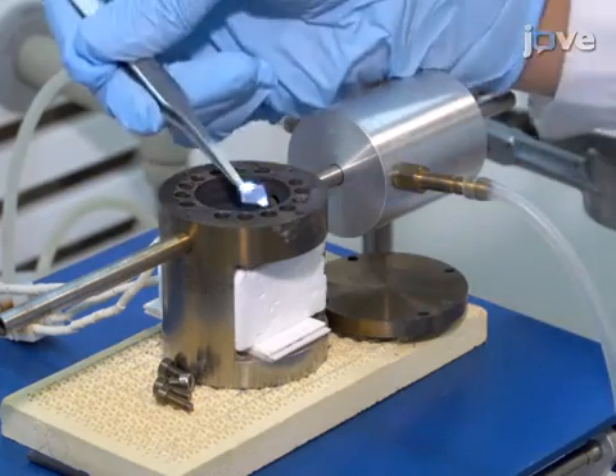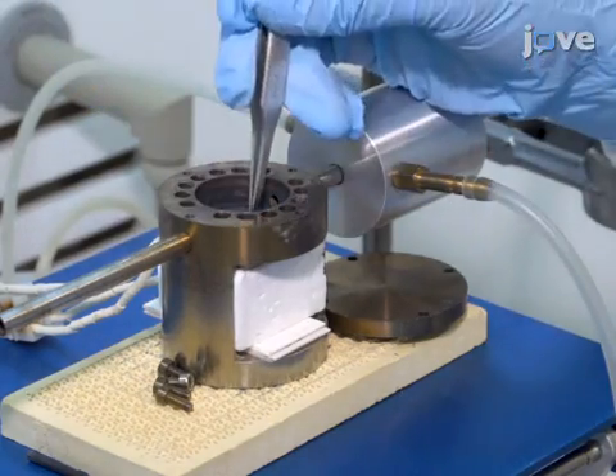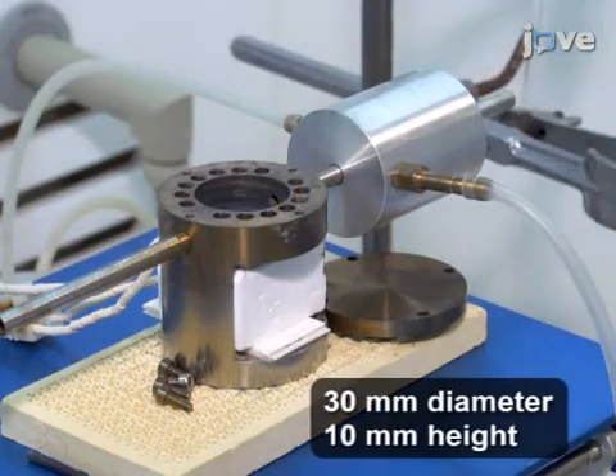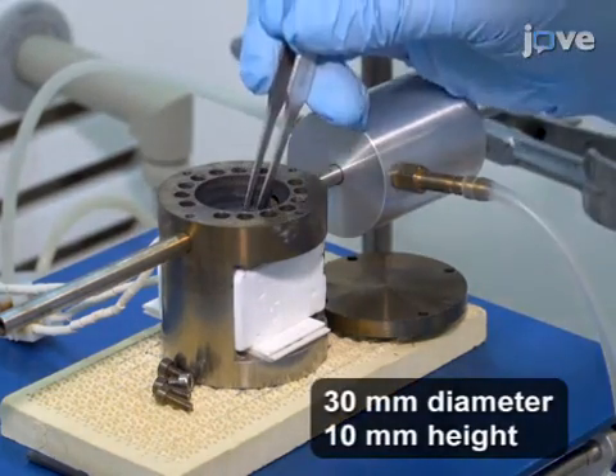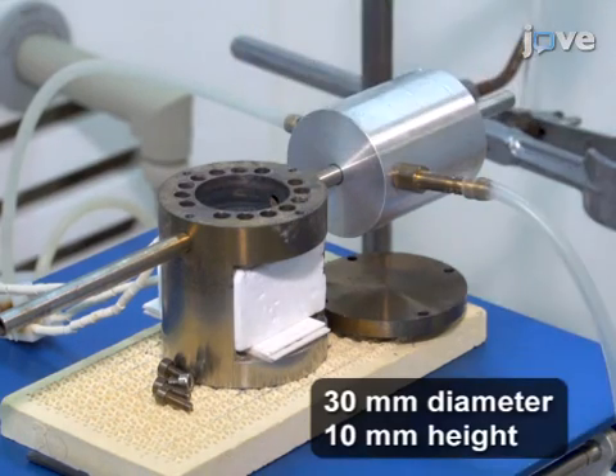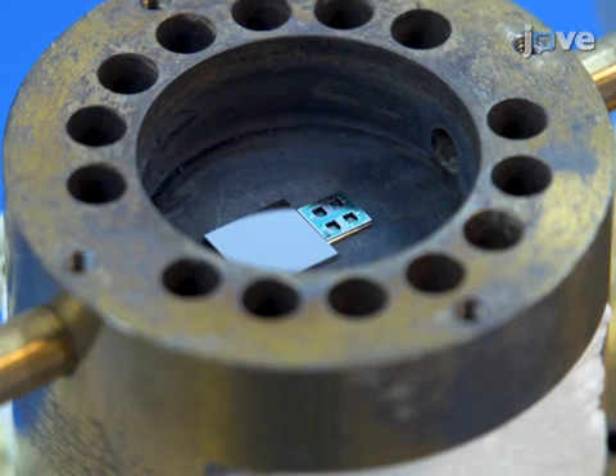Place the substrate into a homemade stainless-seal cylindrical reaction cell with an internal volume of approximately 7,000 mm cubed, adapted to the dimensions of silicon-based micromachined platforms employed for the fabrication of gas sensors. Place the silicon-based micromachined platforms into the reaction cell and align with a shadow mask to confine the growth of material to the area of interest.